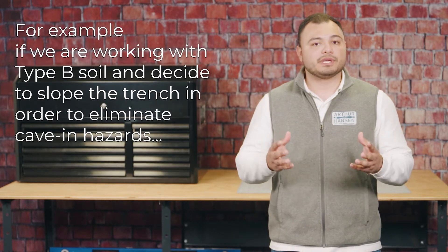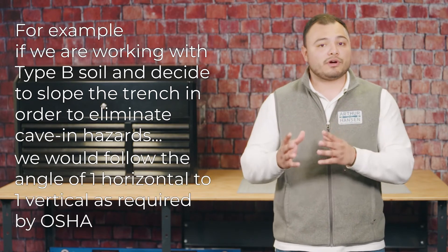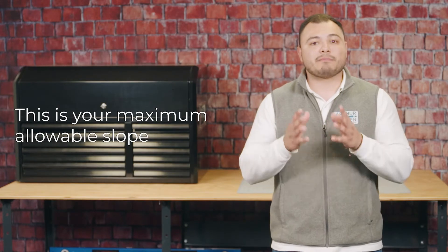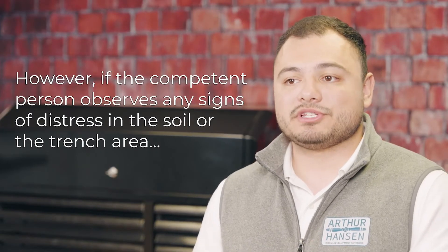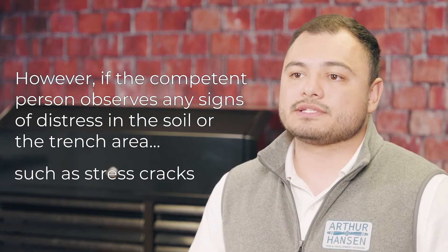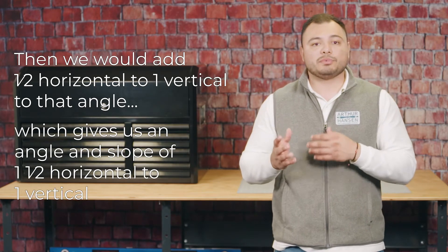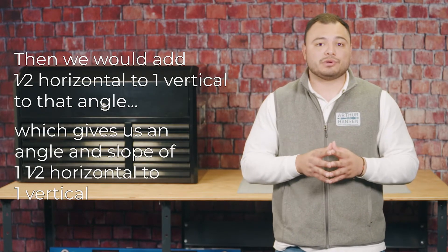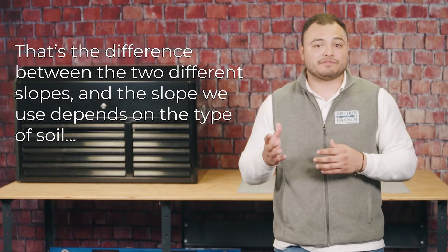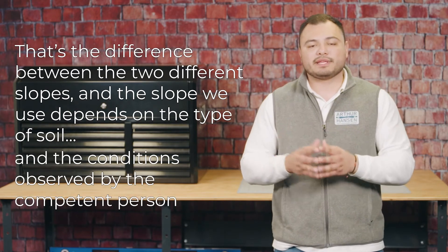For example, if we are working with type B soil and decide to slope the bench in order to eliminate cave-in hazards, we would follow the angle of one horizontal to one vertical as required by OSHA — that is your maximum allowable slope. However, if the competent person observes any signs of distress such as stress cracks, then we would add half horizontal to one vertical to that angle, giving us a slope of one and one half horizontal to one vertical. That is how we get our steepest actual slope, and that's the difference between the two slopes depending on soil type and conditions observed by the competent person.